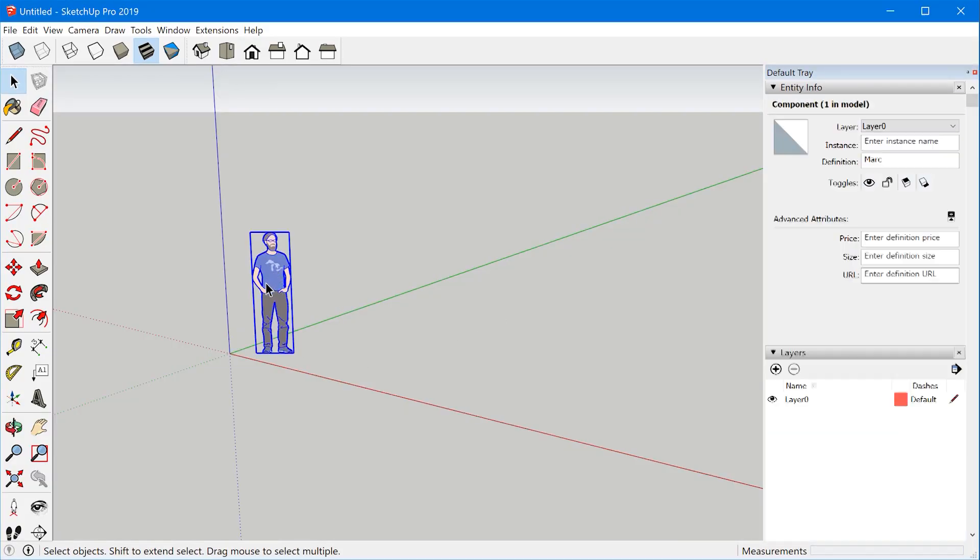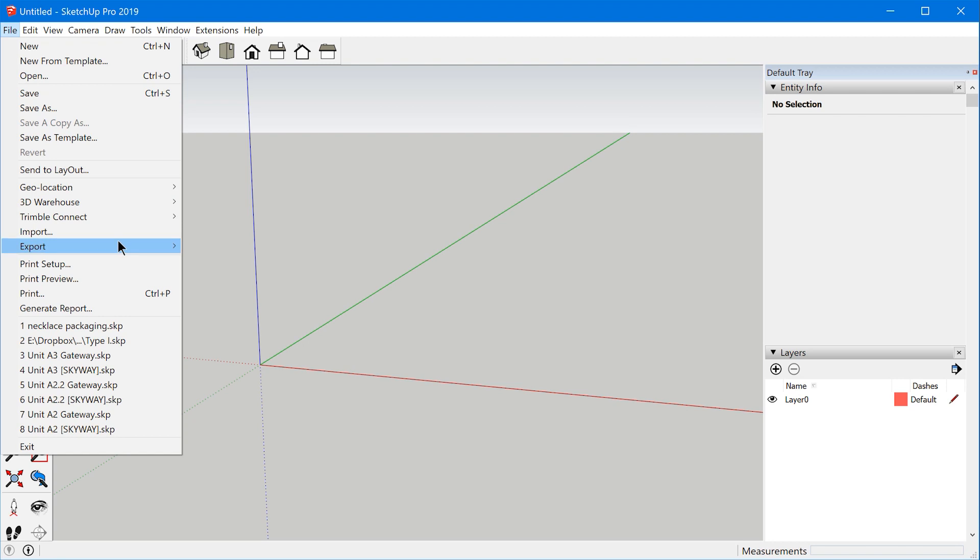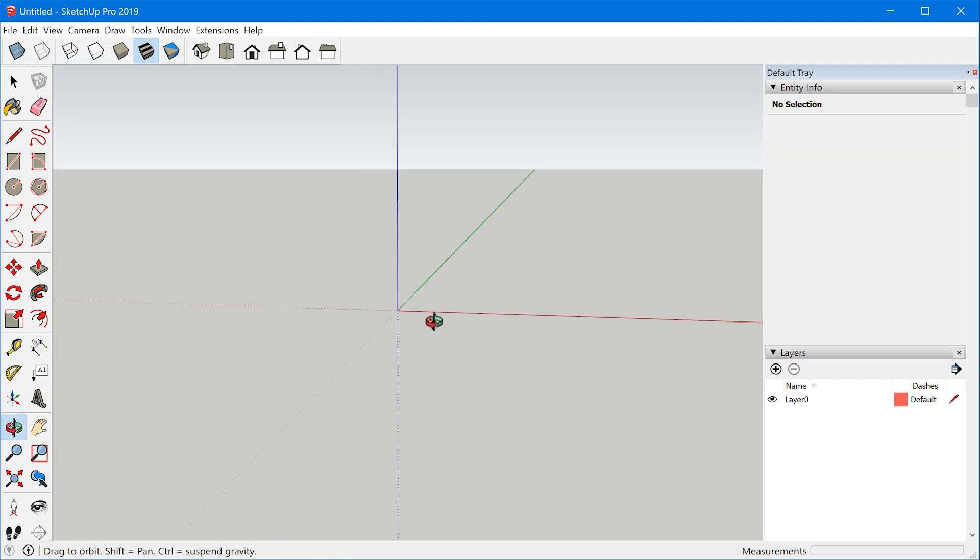While this video is geared specifically towards the workflow of using the Cricut Maker, a lot of these tips are going to be useful for a laser cutter or CNC machine as well, so definitely stick around if you're interested in those. We're going to start in a fresh file in SketchUp Pro. The reason we're using SketchUp Pro is to get the CAD export options — you don't have those in SketchUp Free or SketchUp for Web. You do have that with SketchUp Shop. There is a plugin I'm going to be using to connect the lines, which you won't be able to use with SketchUp Shop, but I'll show you a workaround for that as well.